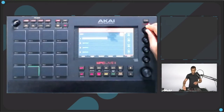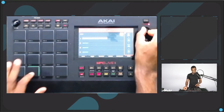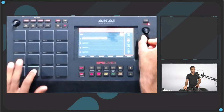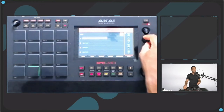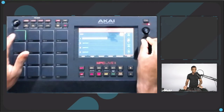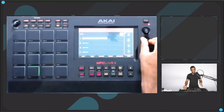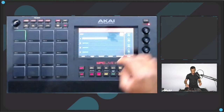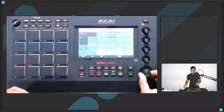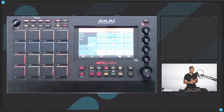I can add some delay by sending it to Send 1, or I can add reverb to Send 2. That way my reverb is consistent over the entire kit. I can hop over to my crash and add the same reverb that's on my snare. I can control that volume by going to Mix, then at the top going down to Returns, and then I can manipulate the volume of each effect and change different effects. It's very helpful for those of you who produce.